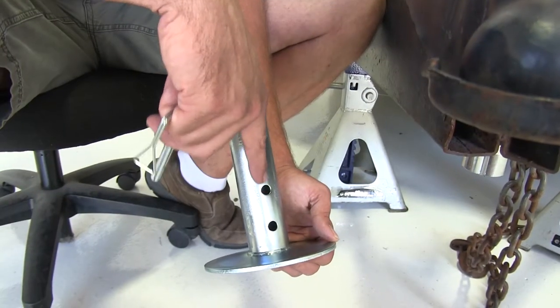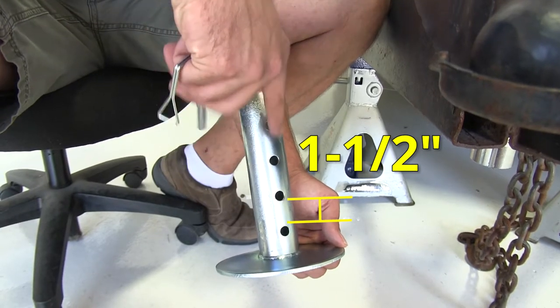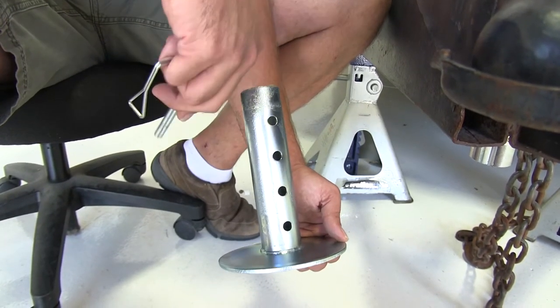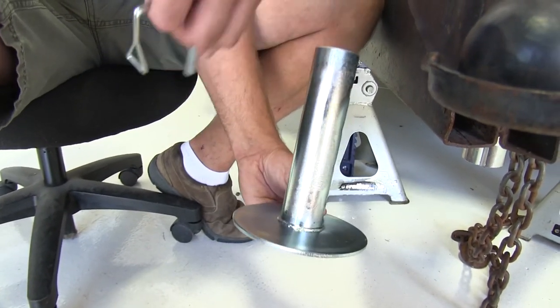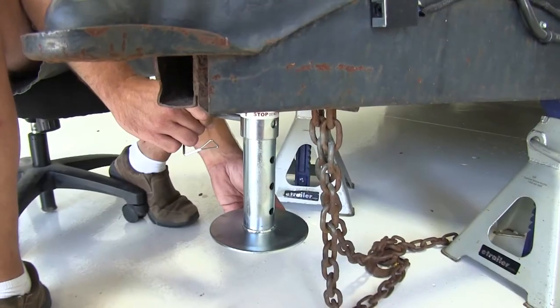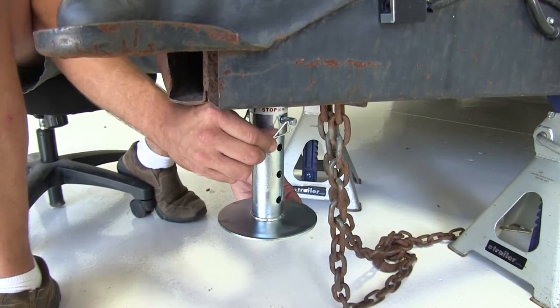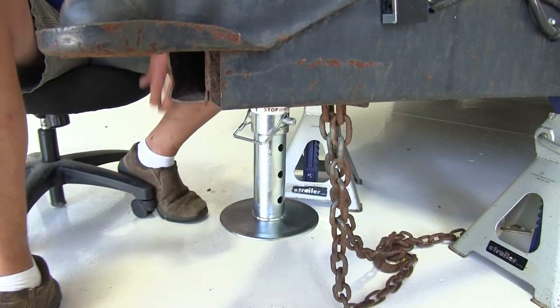With those snugged down we can just reinstall our foot plate. You'll notice there are four holes on the drop leg, separated by an inch and a half, giving us a total of four and a half inches of travel — which is going to save a lot of work on our jack and a lot of time waiting for it to get there. You'll just want to align those holes, slide through the pin, and secure it with our clip.